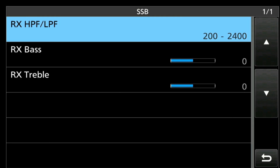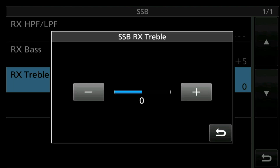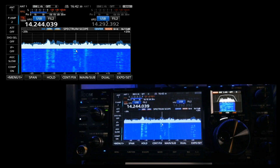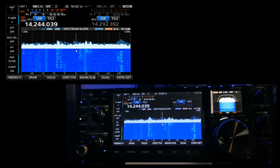Back out of that so you can see the settings. Now we're going to adjust the bass using the soft keys — you can see what that does while the station is talking. Then we'll adjust the treble down, because most of our noise is in the high frequencies. That's another way you can reduce noise: simply changing how the rig receives and translates the audio information.